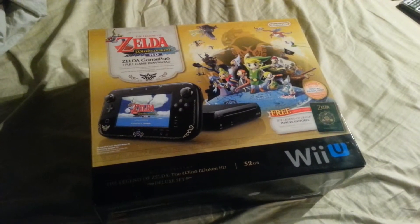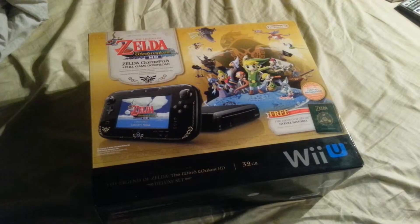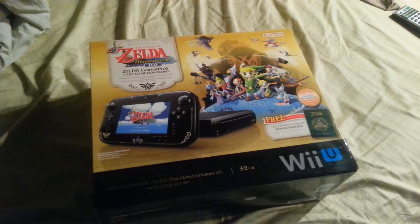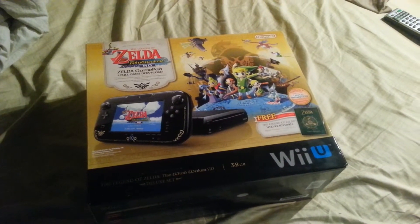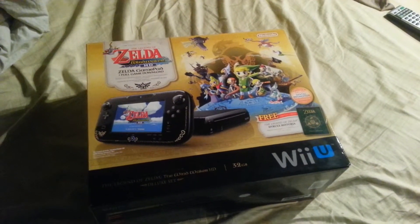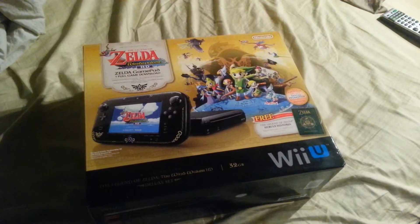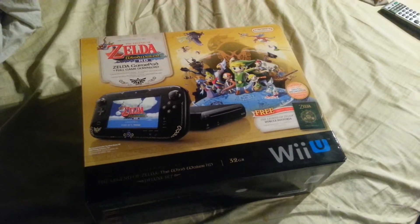Mario Kart 8 is freaking awesome. Once I figure out how to add friends on my Wii U friends list, I will be adding people and I'll make another video showing my friends list. I'm not quite sure how it works — it may be the same as the 3DS with a friend code, or it may be a gamertag. Once I find out, I'll be adding people if you'd like to play Mario Kart 8 with me.